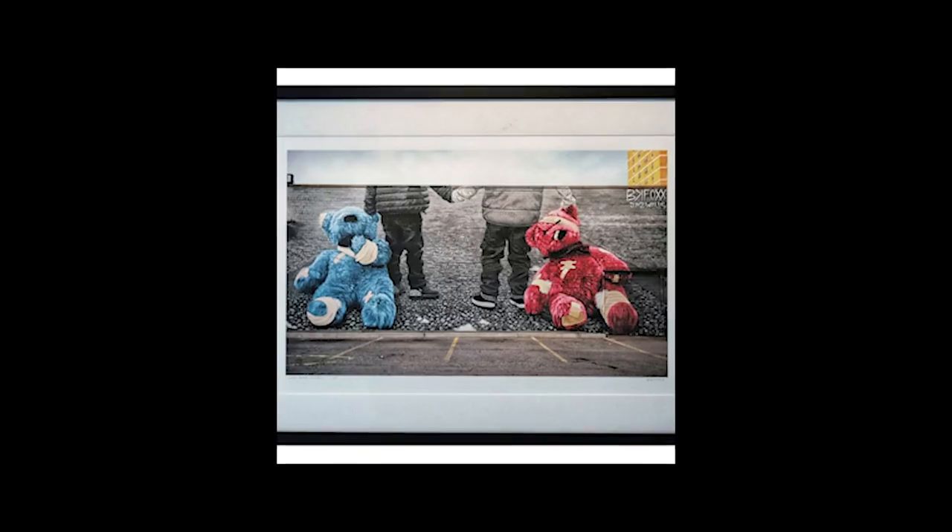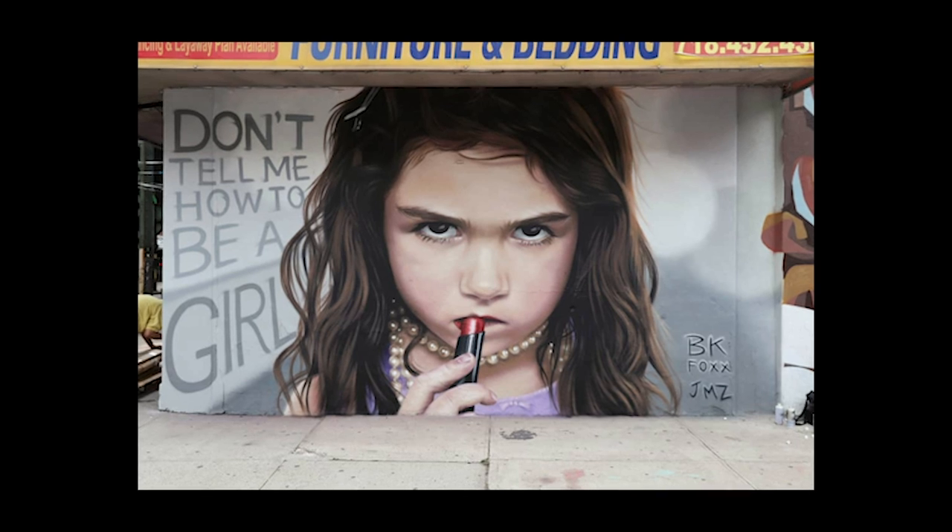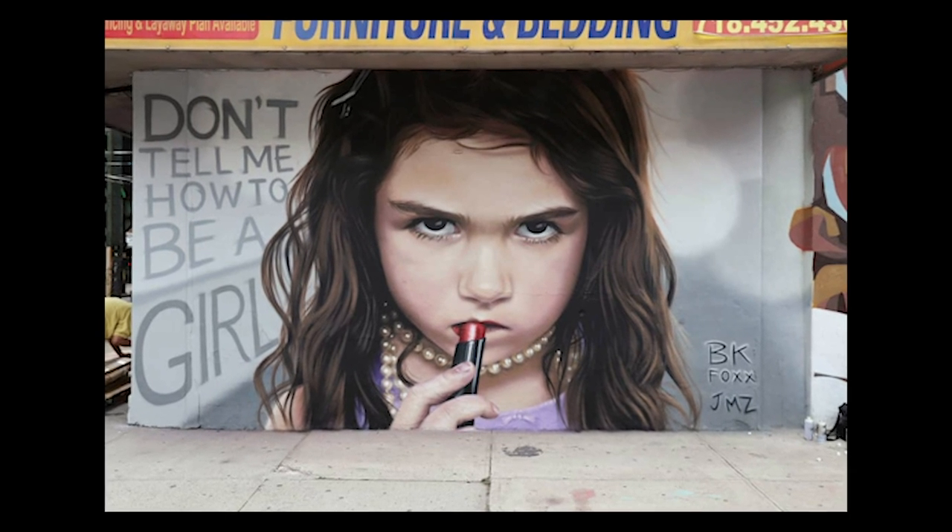Hey everyone, Seth Miranda here. My girl BK Fox is an amazing mural artist here in New York. She does a lot of these photorealistic walls just with spray paint and she uses photo reference — usually shoots it herself — but for this particular project she felt she wasn't getting what she needed. She kept talking about the lighting, the jewelry, and skin. So she basically asked me to shoot it, and I was like, yeah, are you kidding? That's incredible — it's an honor to be included in projects like this.